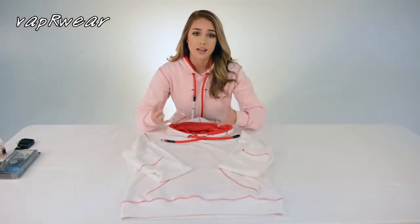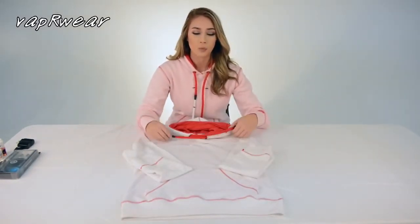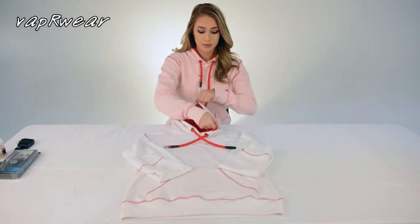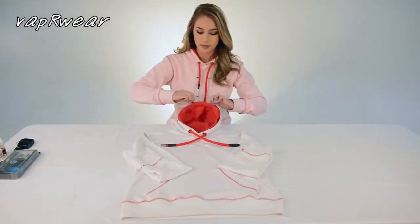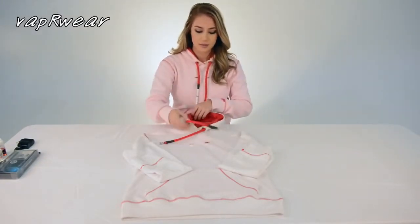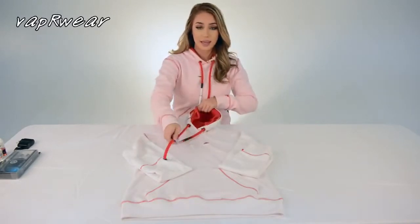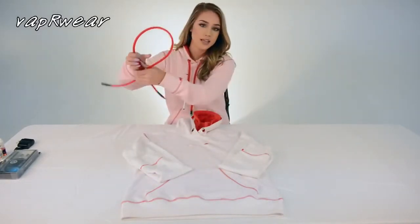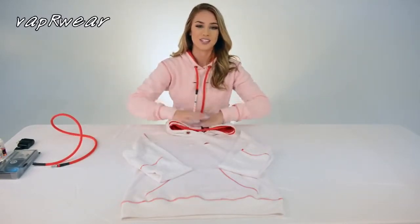A frequently asked question is: how do you wash Vapewear? When washing Vapewear, you need to remove your tubing. There's a zipper around your hood which you unzip, and you pull out your tube. When your tube is out, your Vapewear is ready to wash.